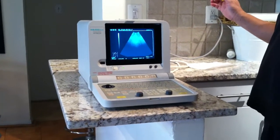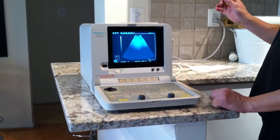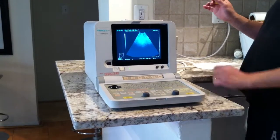Hello, we are testing the probe right now — the 3.5 convex. We want to see if it's got any dropouts.